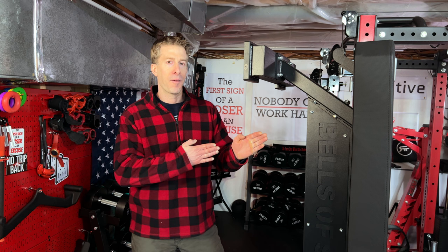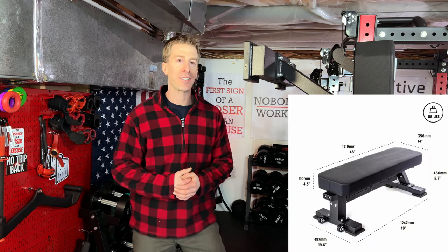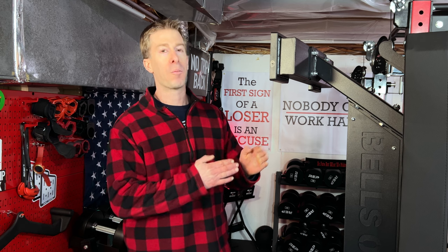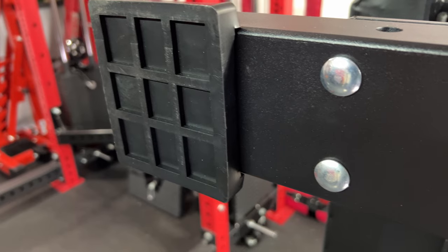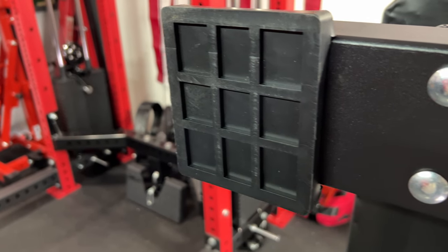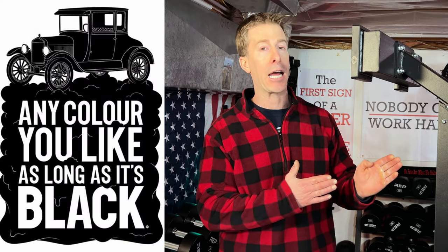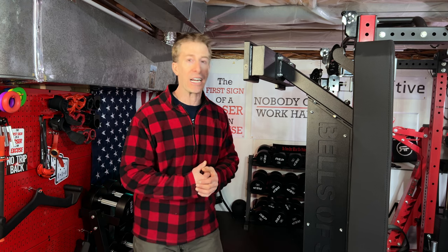As far as stability, the Bells of Steel bench isn't going anywhere. Not only is it heavy at 88 pounds, but most competition benches come in with three points of contact with the floor. This Hero bench comes in with four, and they are rubberized — not only for better grip and more stability with the floor, but to prevent moisture from being absorbed by the metal. It comes in matte black powder coating.